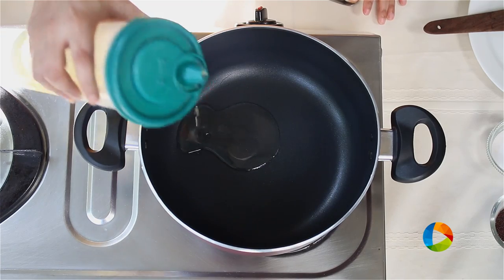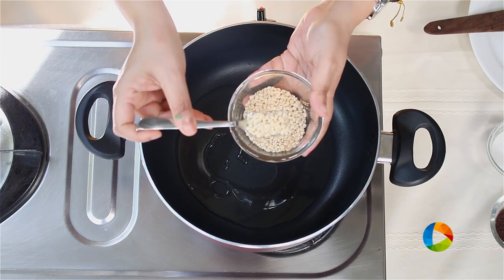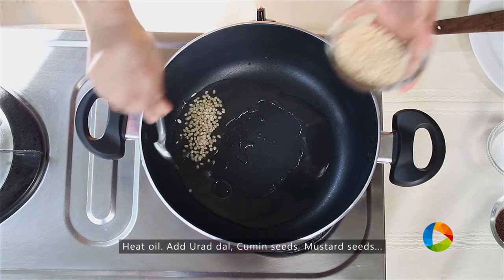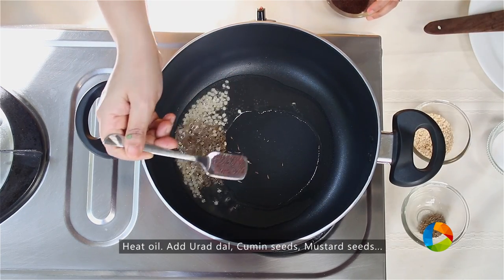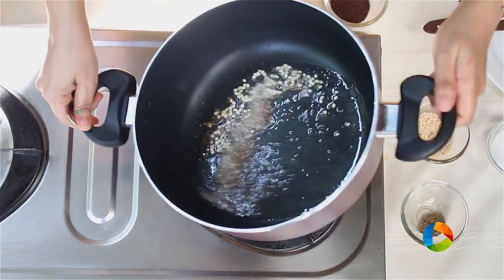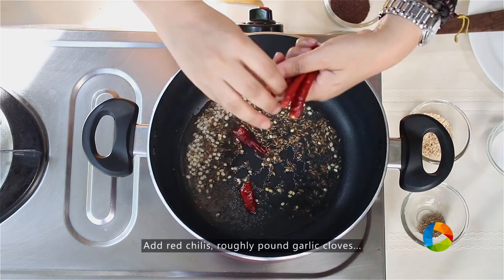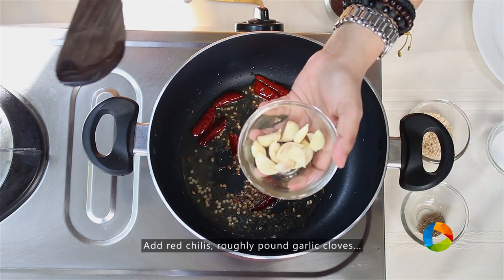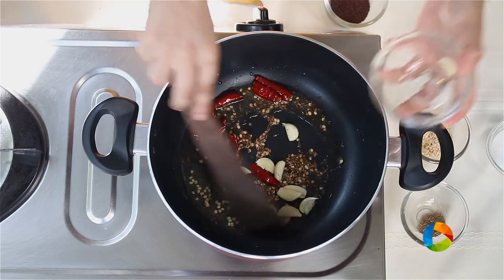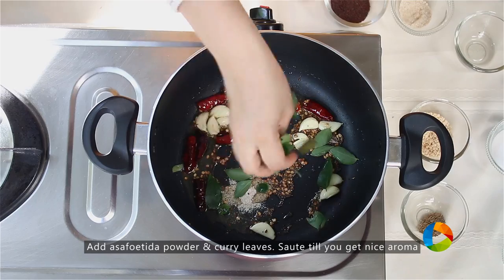Take a little saucepan or a pot and add a little oil. For the tempering ingredients, you need some urad dal — 1 tsp, cumin seeds — 1 tsp, mustard seeds — 1 tsp. Add a few red chillies, about 5; I'm going to break them into half. I have a few garlic cloves which have been pounded roughly, asafoetida powder or hing — 1 tsp, and a handful of curry leaves.